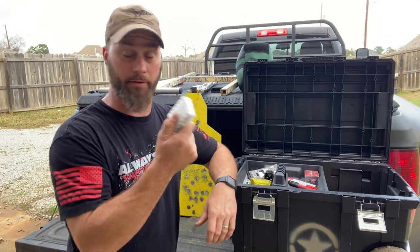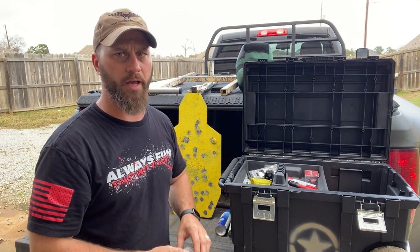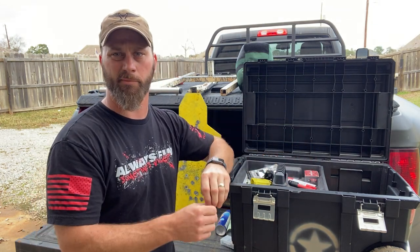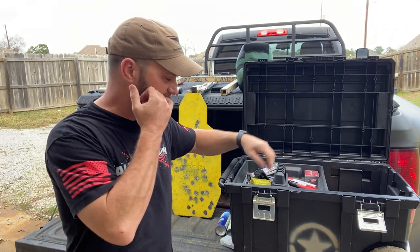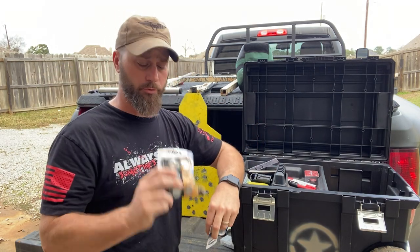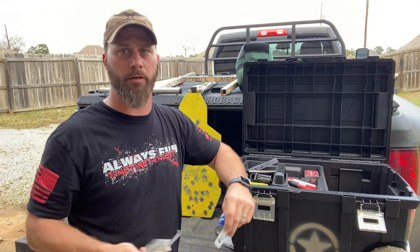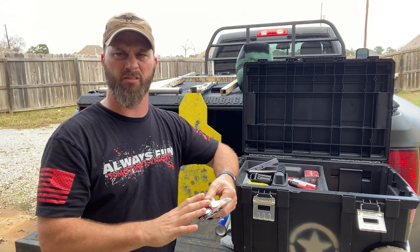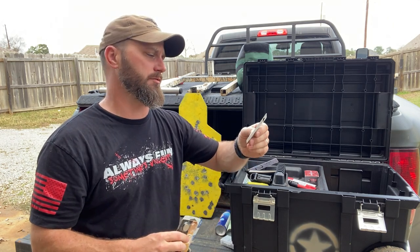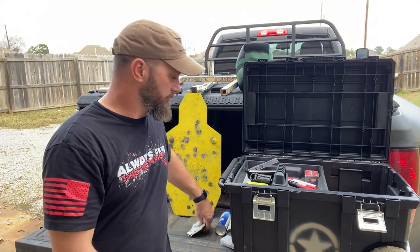I do prefer electronic hearing protection, so I keep these AAAs mostly for my clients. I've also handed them off to strangers at the range because I hate to see people not have a good time out there — I want to be a good representative of the Second Amendment. CR2032s are your typical optic batteries. Red dots are a thing, just get over it. I keep a pile of Duracells since they're supposed to be a little thicker and work better in certain optics, plus a couple of Energizers. The Vortex Venom takes a 1632, so I keep one of those as well.